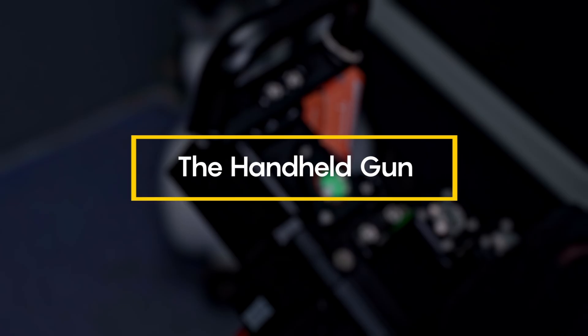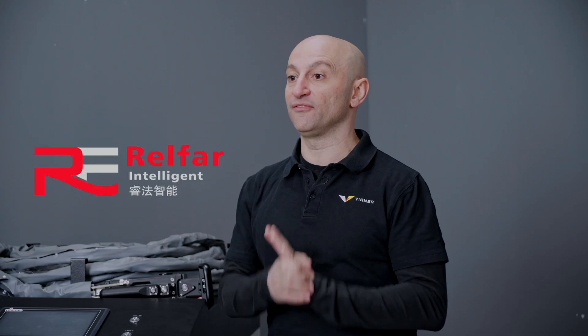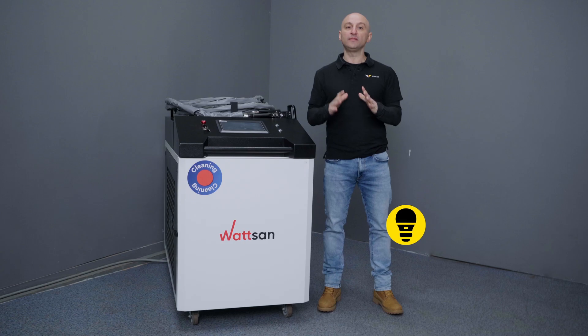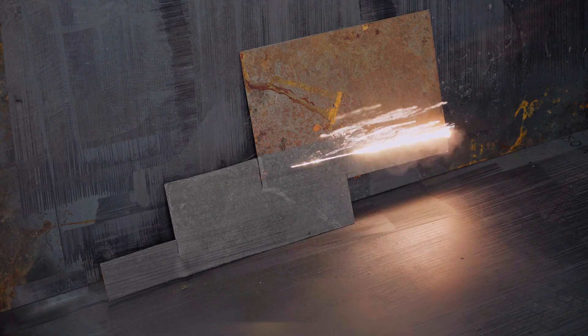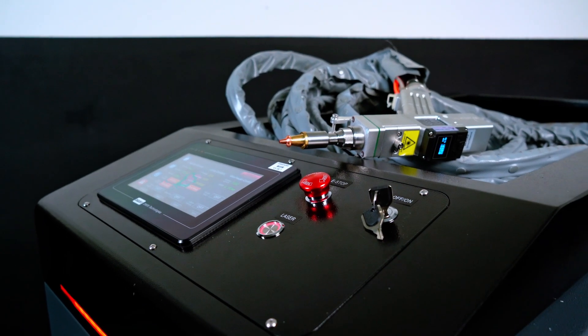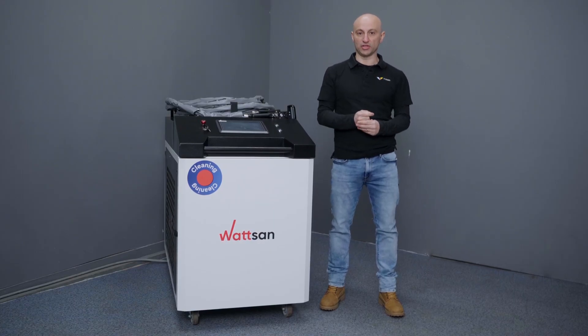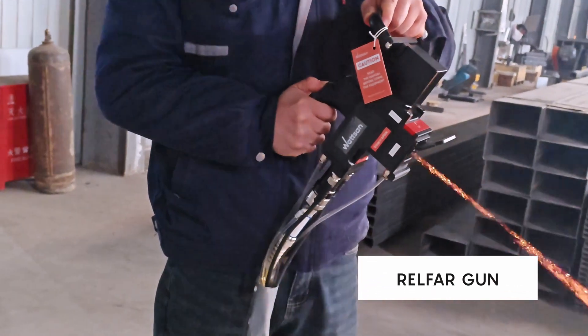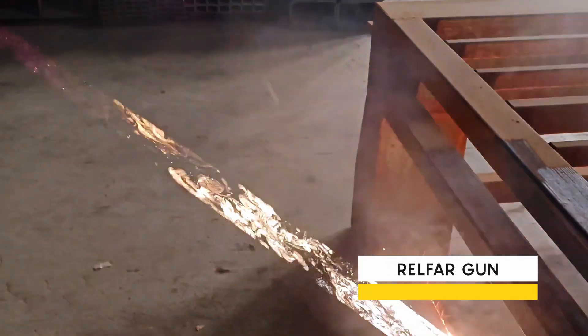The handheld gun. This gun has been developed by Relfar specifically for 6 kilowatt power and weighs 2 kilograms. It uses a single mirror system, meaning it cleans in one pattern — a line. Previously, Watson used AU3 tech guns, but they could not unlock the full potential of our machines. So we found a new, reliable and ergonomic gun. In tests, Relfar outperformed all others. The difference in cleaning quality is obvious.